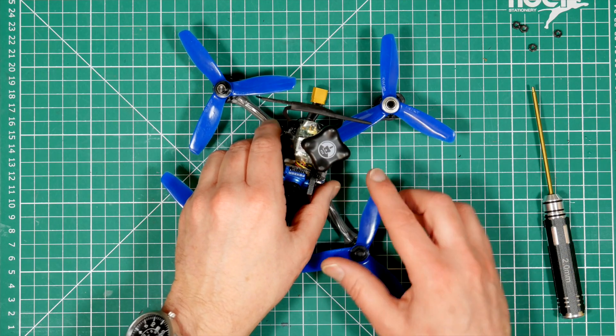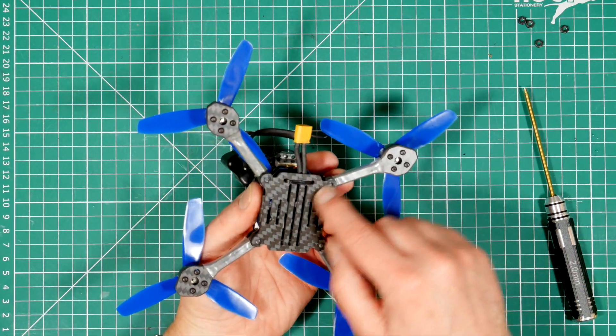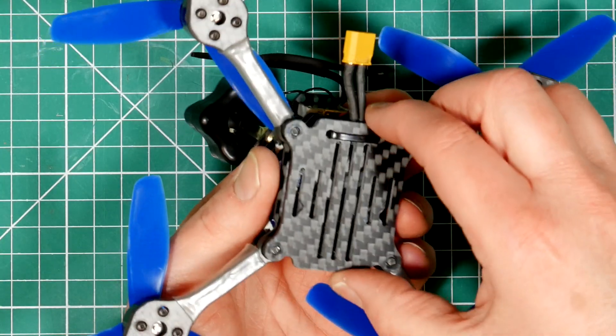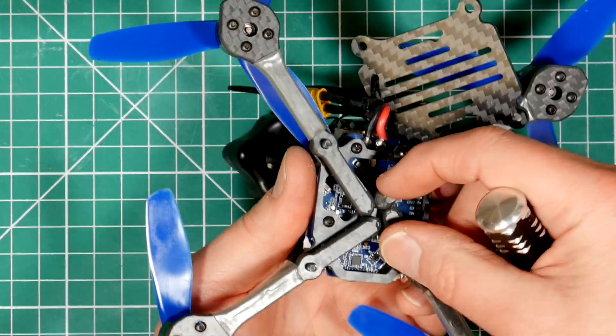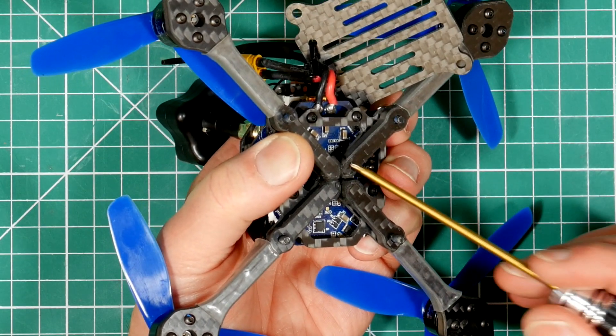One small fault in the design is there's only one bolt on each arm. Most of these double plate sandwich frame designs will have two bolts on each arm to keep it located. And if you hit something hard, it will get knocked out of line and you'll need to take it apart to square the arms up. I may look at adding additional bolts here to see if I can stop that happening.